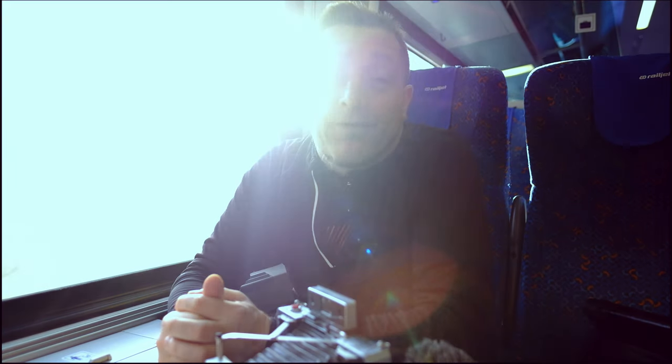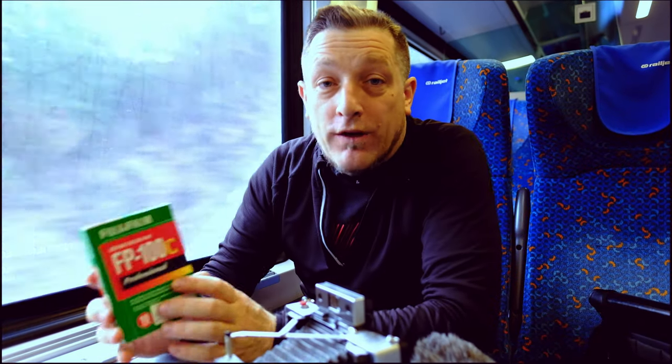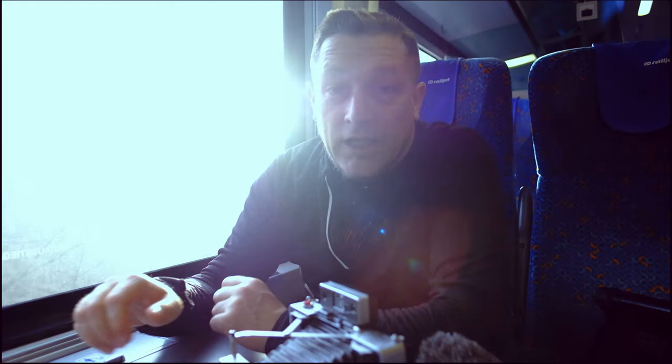SuperSense were the guys who put together the Polaroid film pack, the Impossible Project. Everybody thought that Polaroid was pretty much dead until the Impossible Project came about. And the same thing has happened again with peel-apart film, when Fuji decided that the FP100C was no longer going to be produced or manufactured, which means this type of camera can no longer be used. However, the guys at SuperSense have decided to reproduce this.